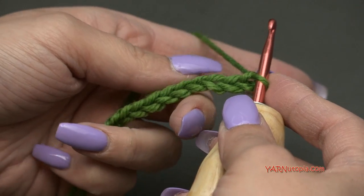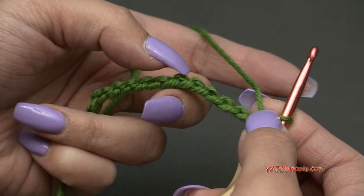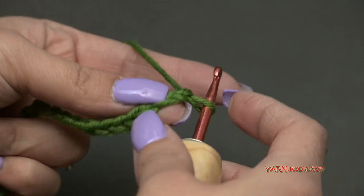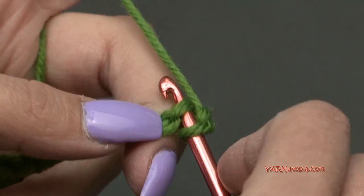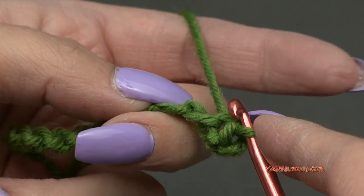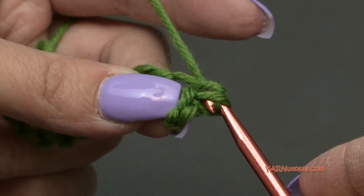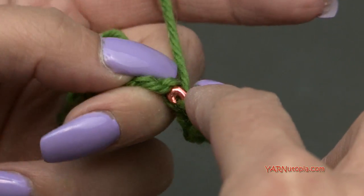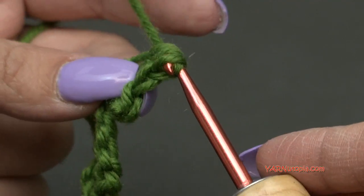In the next chain, single crochet — yarn over, go in, yarn over, pull through, yarn over, pull through two loops. In the next chain, half double crochet — yarn over, go in, yarn over, pull through, yarn over, pull through all three loops. Do the same in the following chain for another half double crochet. Then in the next four chains, put a double crochet in each one.